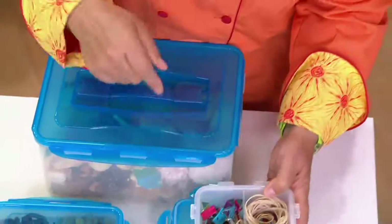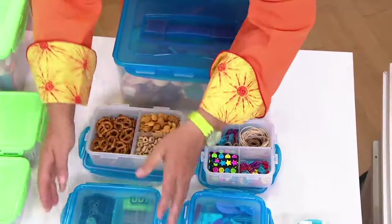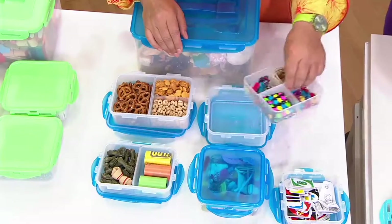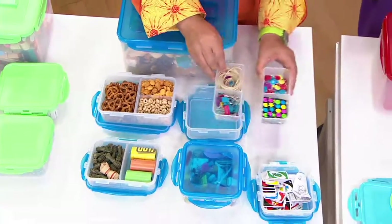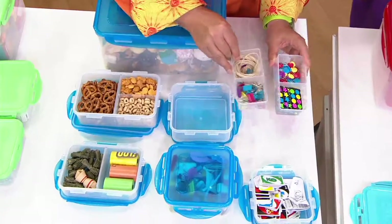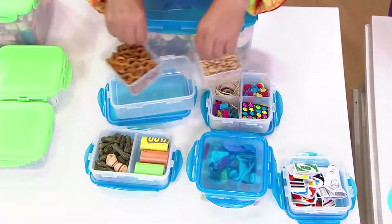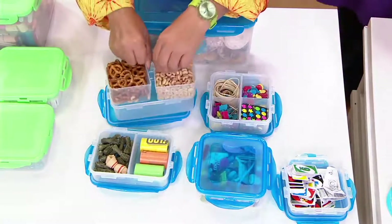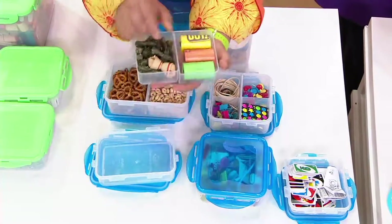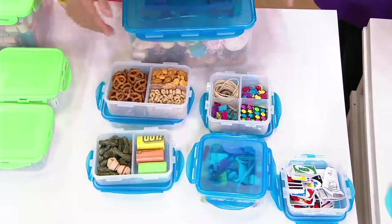I want to open these up and show you the dividers. Three pieces in this set have dividers. Because some of you like dividers and some of you don't, all these dividers are individual. So if you want to put them aside and never use the dividers, you can do that. Every single piece — the dividers are all individual, so you can use your Lock & Lock like you normally do and just have a few extra pieces added in. See how easy they are to pick up and put down.